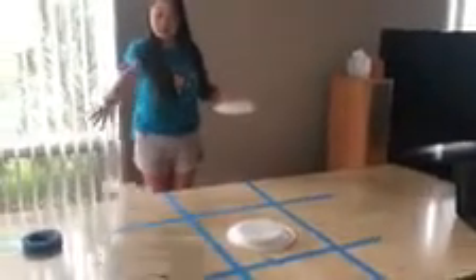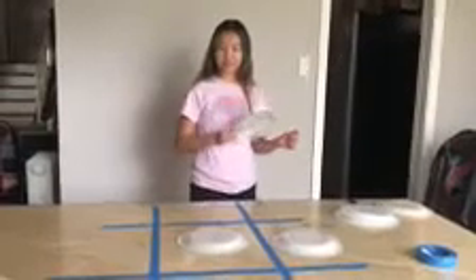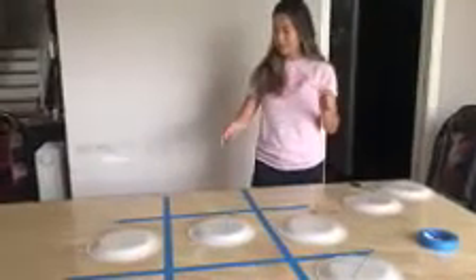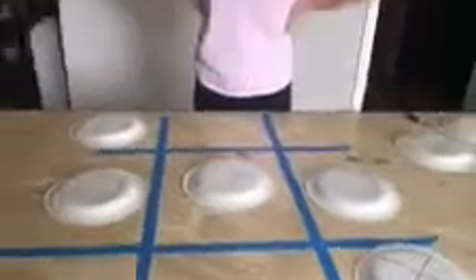That's my spot! Now it's my sister's turn — let's see where she's going to go. She went right here, so we're just going to move it. I'm going to go right here, which is fine. She went right here. I'm going to go right here — oh, it hit the floor, but that's okay, I can do it again because that didn't count. I'm going to try again. Got it! And I got three in a row, so I get a point!